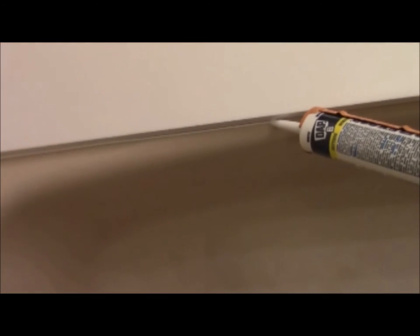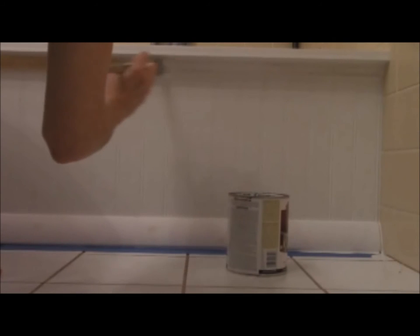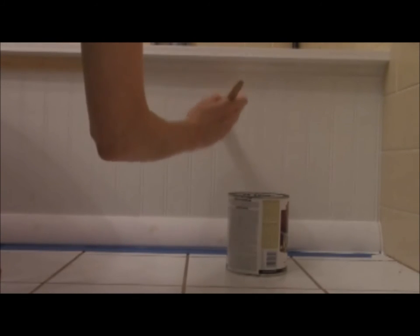Once your caulk is dried according to its directions, you're ready to paint. Even though I was sticking with white, using paint covered my sanded wood filler and ensured everything was the exact same shade. One afternoon is all it takes to create a custom, built-in look for your tub front. On the fly DIY!